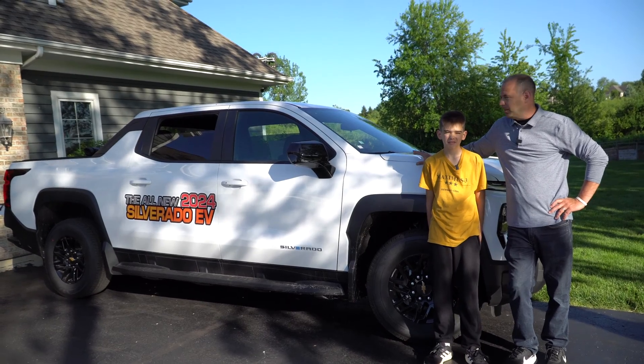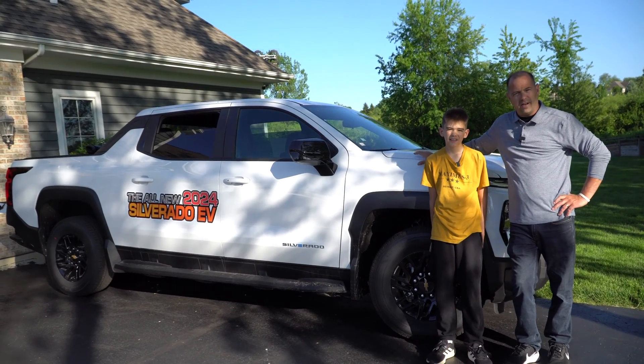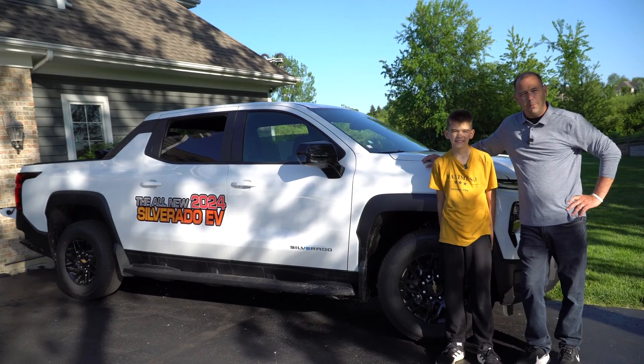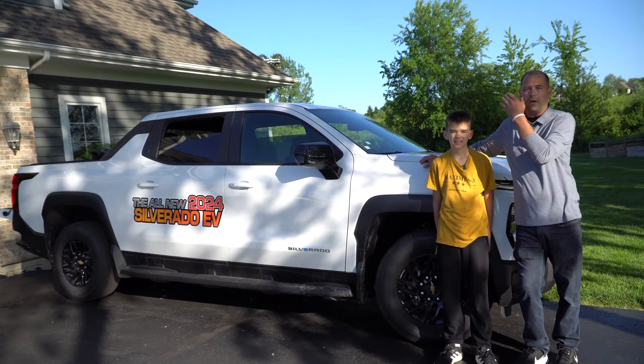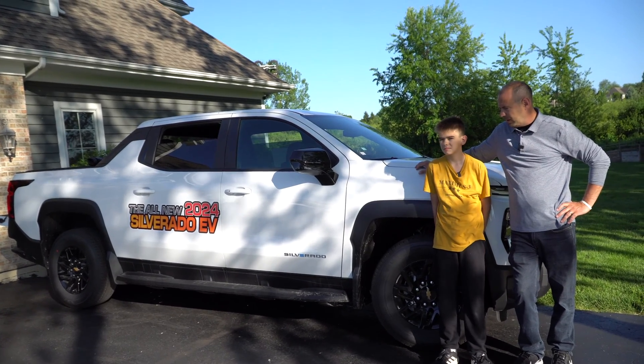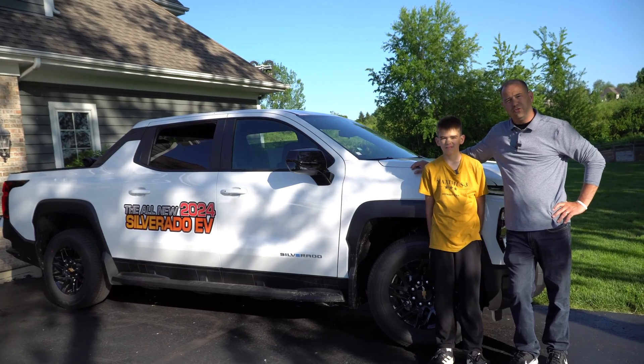Previously we did a video about a complete walk around and test drive and everything else, so check the link above for that video. Also check our other channel, Midwest Adventure Life. We show how we wired our home to have an outlet on the outside for a generator power supply, so when the power goes out, we can power our home with a generator.